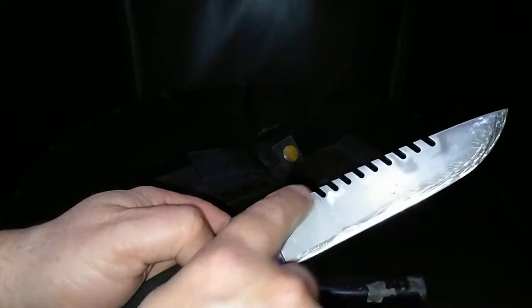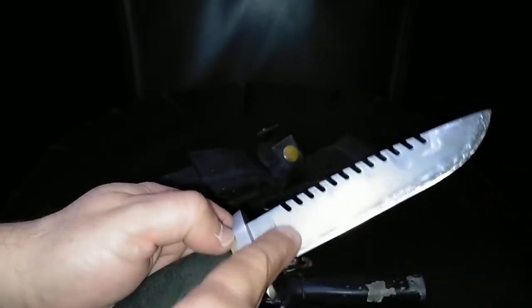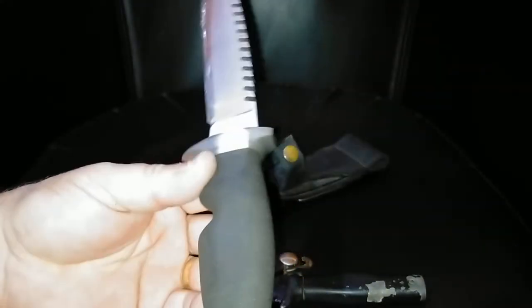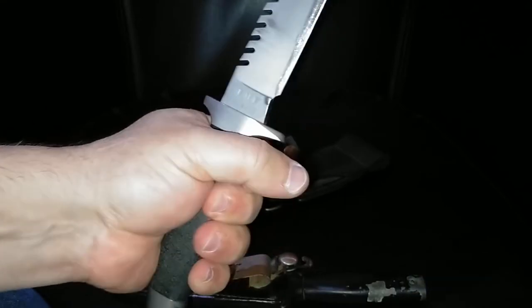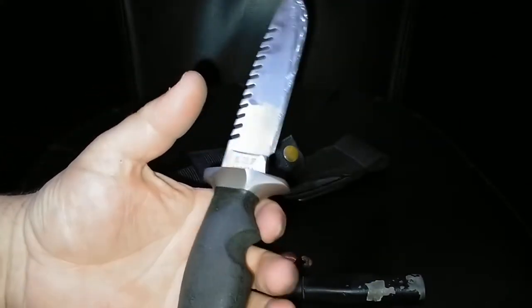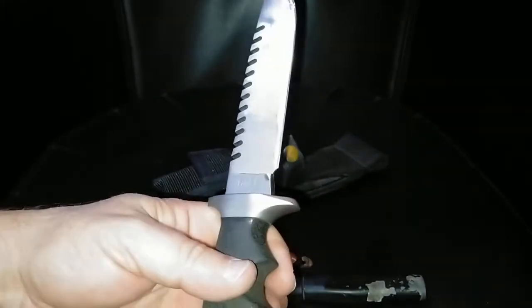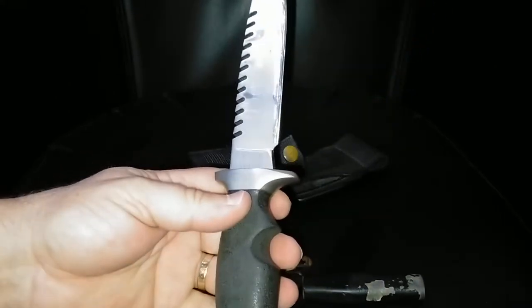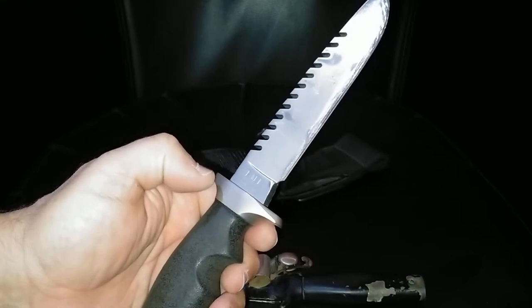This is the original version with a smooth curved drop back — the later versions have a more angular, straight back, and I think they changed the grind and bevels too. The handle is a compressed foam that I don't know the name of, but as you can see it's held up remarkably well for a 30-plus year old knife. The blade is 440C stainless steel, hardened to Rockwell 55 for toughness.